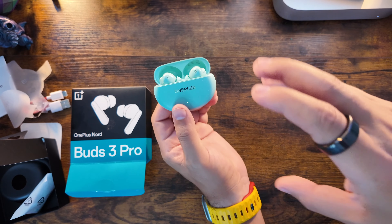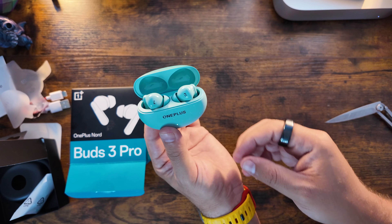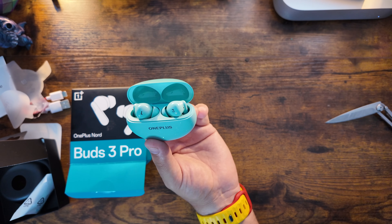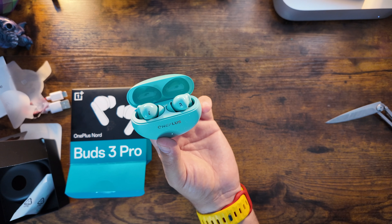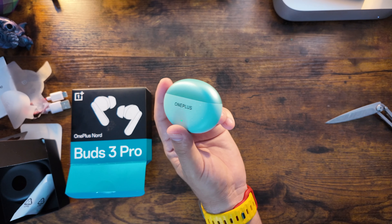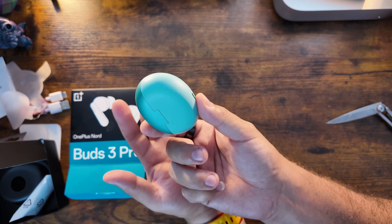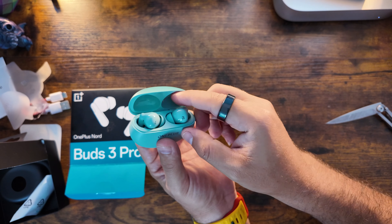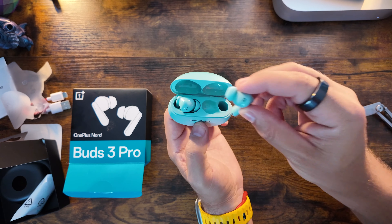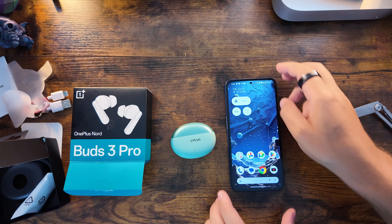Additional specs include an IP55 water and dust rating, so a splash won't be a problem. It's been temperature tested to 55°C and the case hinge has been tested to 20,000 folds — so if you use it as a fidget, you're fine. They've also done a drop test, proving the buds survive a 1.8 meter drop.